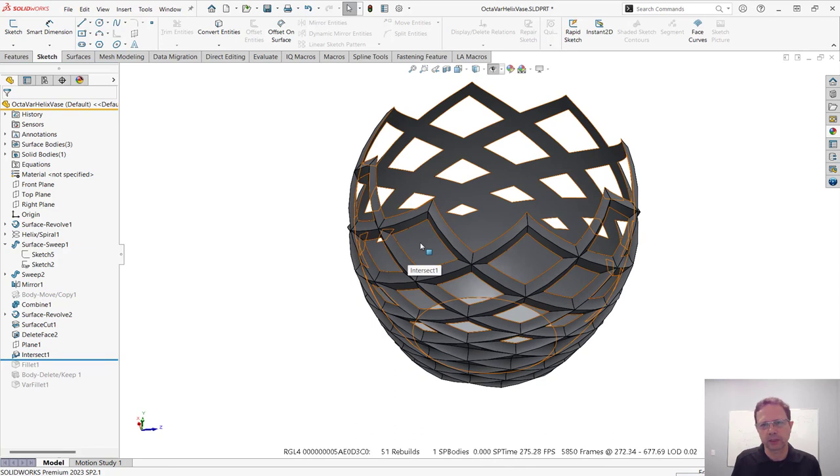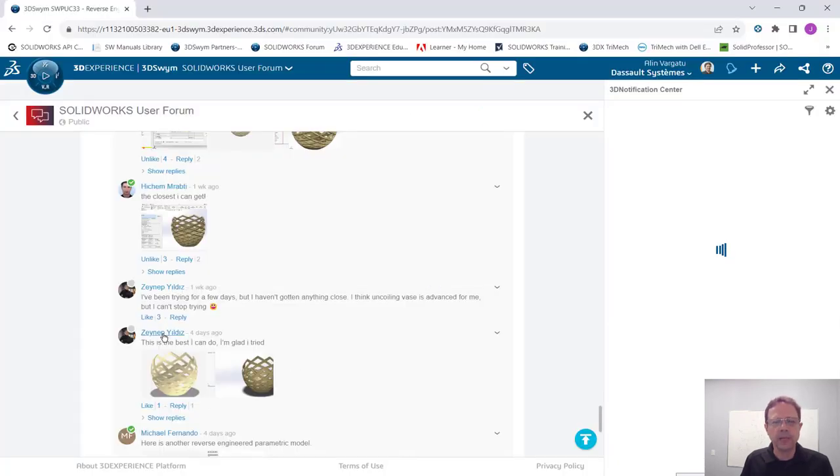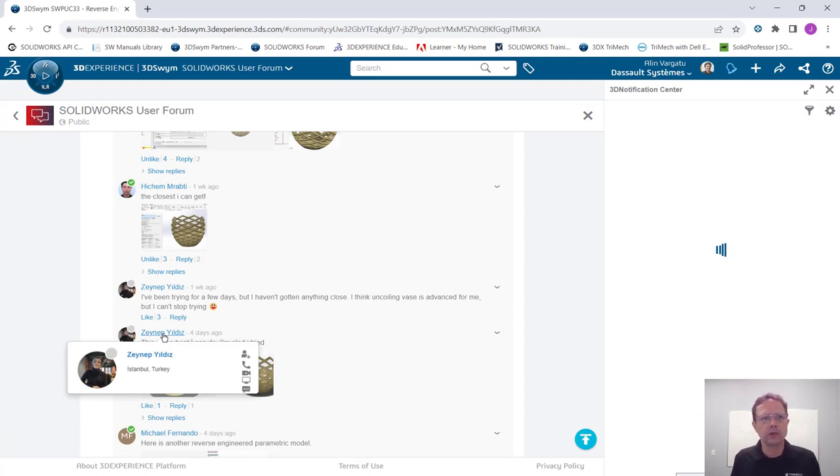Based on what I've seen, Stefan is the winner of SolidWorks Power User Challenge number 33 and will receive the power user certificate. I want to thank all the participants — very interesting solutions. Accuracy is the main criterion separating the solutions, and Stefan got the closest, and was also the first to submit. Congratulations Stefan! And Znip — please send me the file. If your solution is better than Stefan's, you will also get a certificate. Thank you very much, I learned a lot from your solutions — see you at the next Power User Challenge.